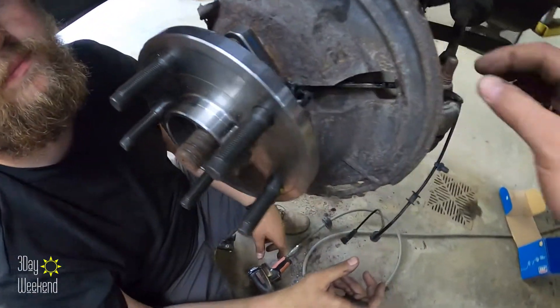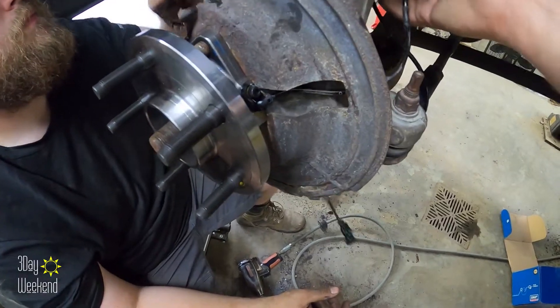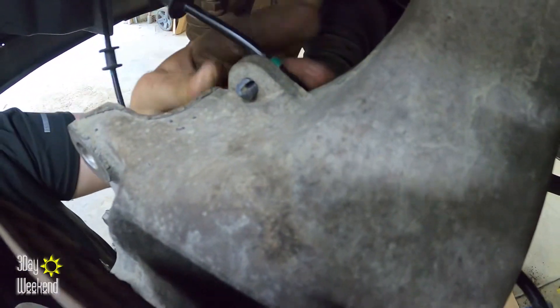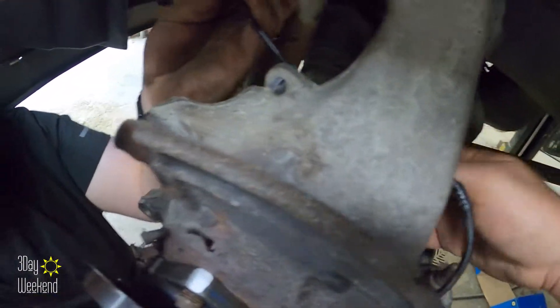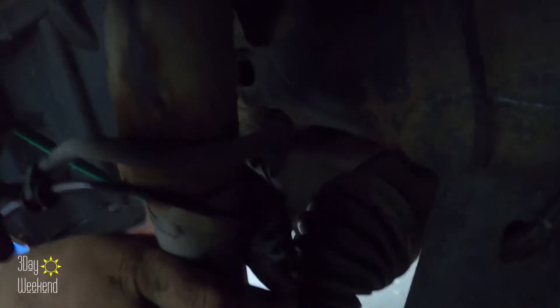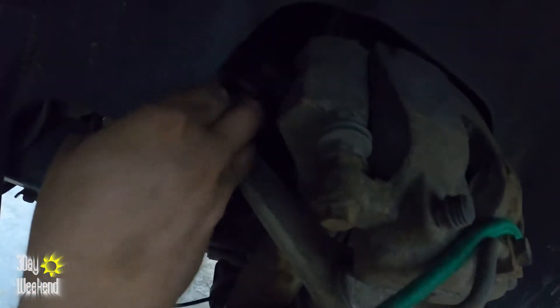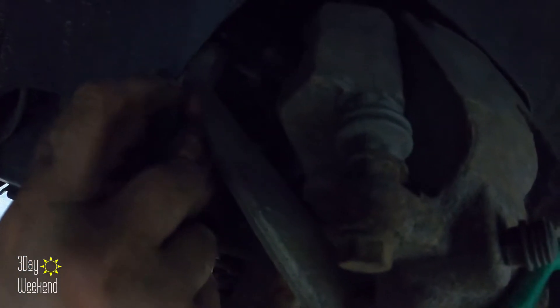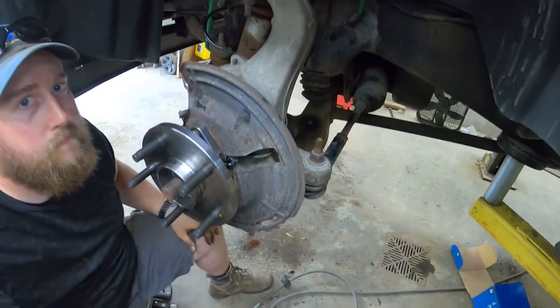Now the bolts are all tight. We've just got to route this wire — it goes around the back. There's one clip there, one clip there, one on this brake line here. It goes around and up to the floor, and that clips into that hole back there.